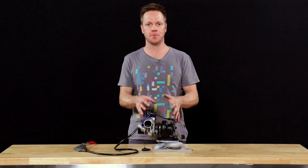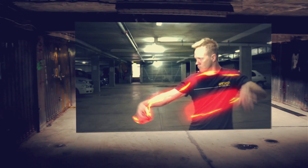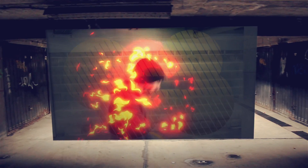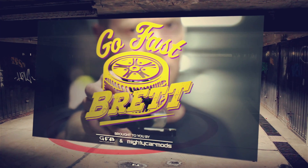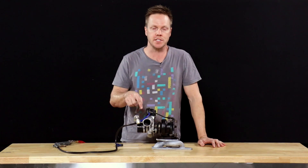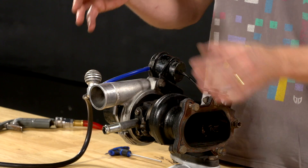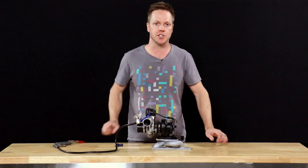There are a lot of different ways to control boost pressure and I'm going to show you one of the simplest, one of the cheapest, quickest and easiest ways to increase the boost pressure on your turbo — with a manual boost controller, a bleed valve, or whatever you want to call it. Today I'm going to show you how they work.